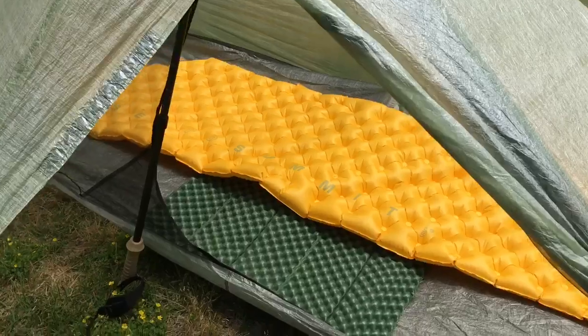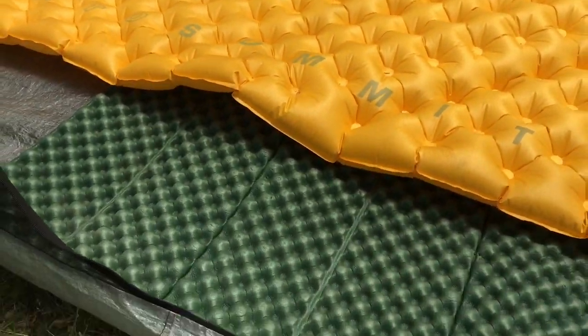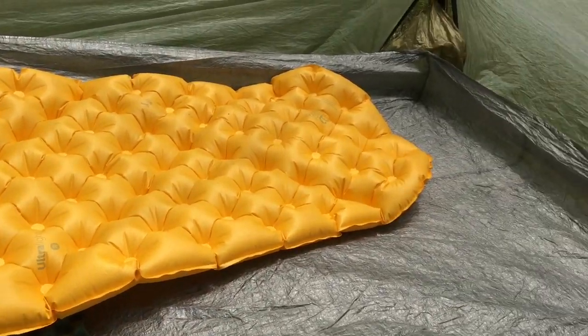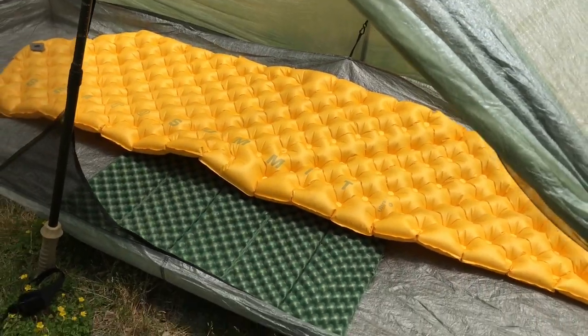Here's a look at the inside of the Tarp Tent Aeon. It's a close fit, but my dog likes to cuddle, so this works out for us most of the time. This is a regular width and regular length sleeping pad.